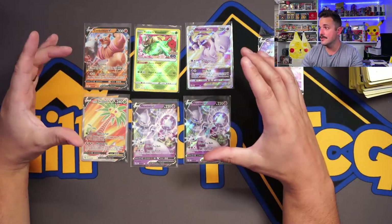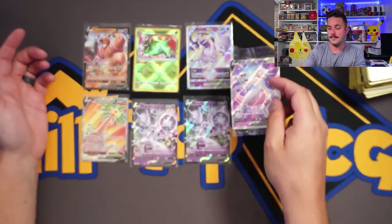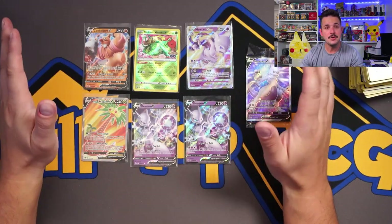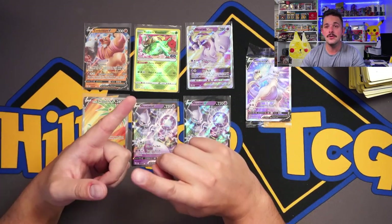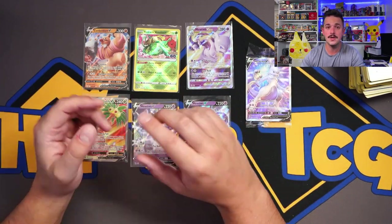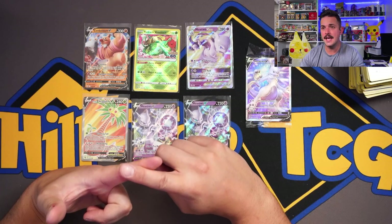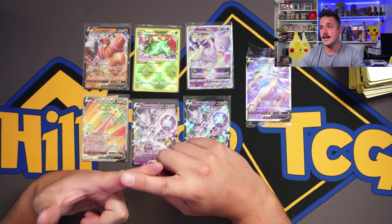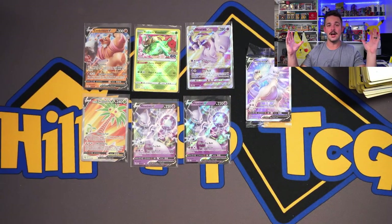Let me know what you guys think of this product — look at this full art you get automatically, plus awesome sleeves. Let me know what you think about this set in the comments. Don't forget the giveaway keyword from this video — I'll be giving it away in just a few days. Also check out the Gleam giveaway in the description — I think I'm giving away a complete set of the Pokemon Go stuff plus a couple extra ETBs. Help us get to 10K — only need about 100 people. If you made it to the end, you're an absolute legend. Have a great night, peace!